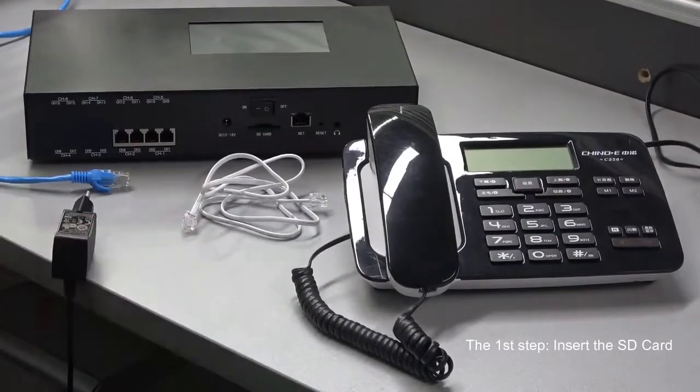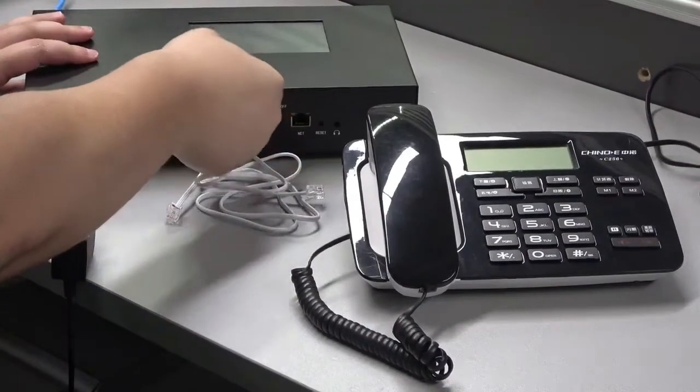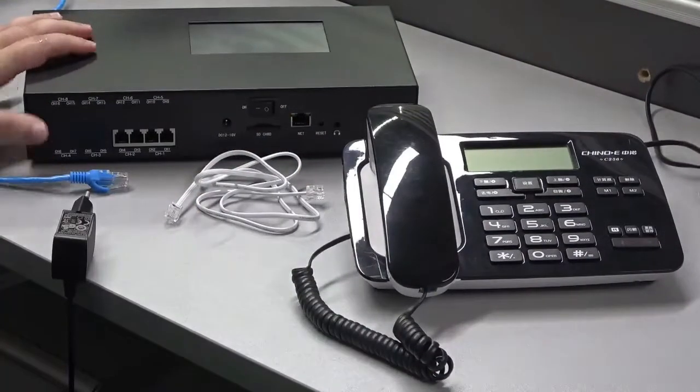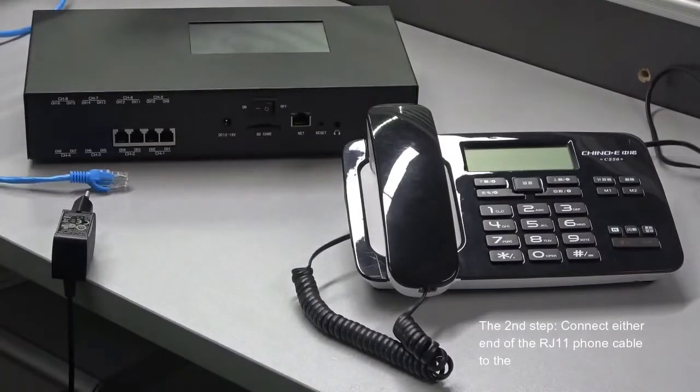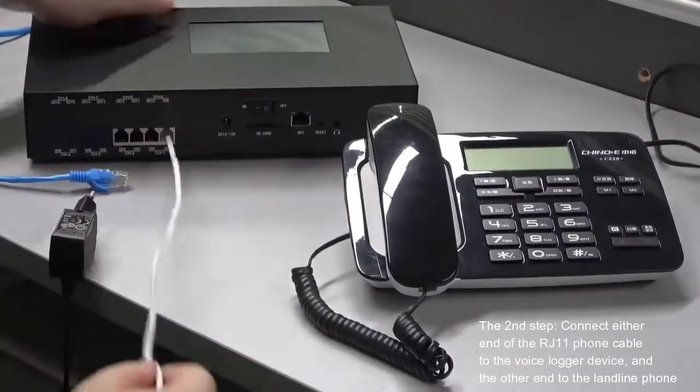Step 1: Insert the SD card. Step 2: Connect either end of the RJ11 phone cable to the voice logger device, and the other end to the landline phone.